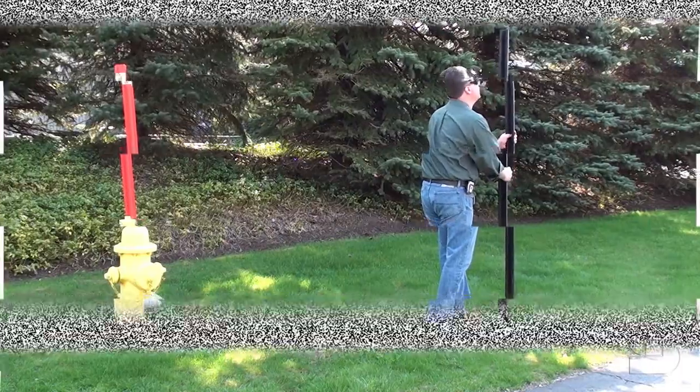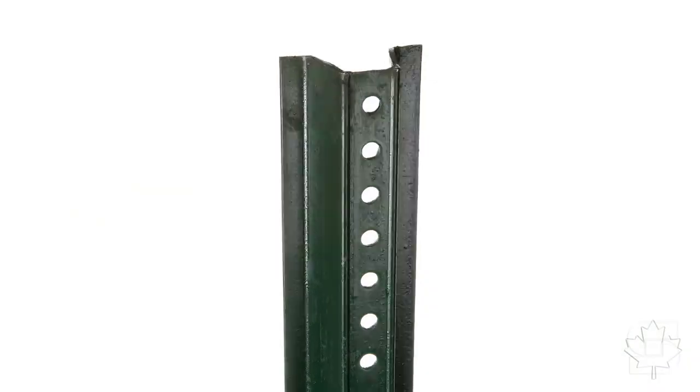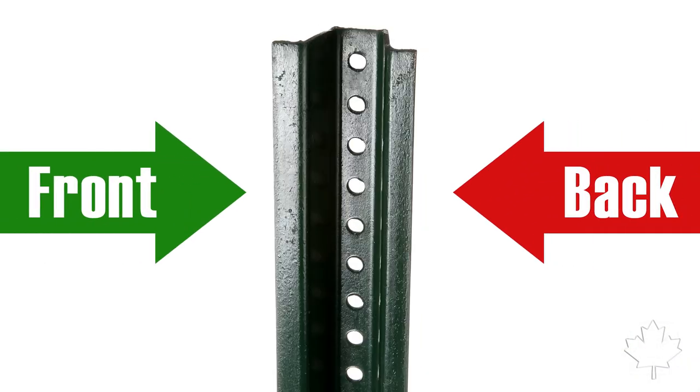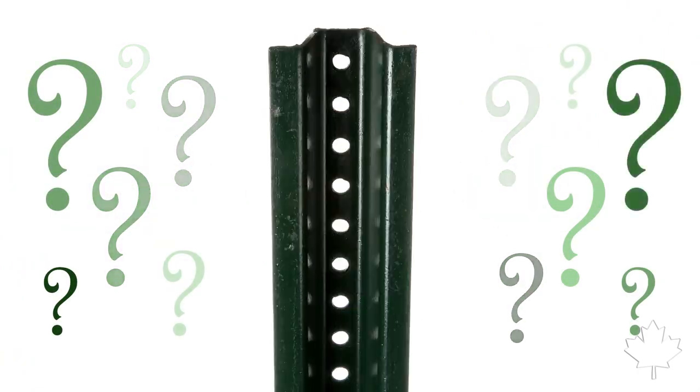Wait a second. Before you start, there's one thing you'd better be sure of: which side of the post is the front, and which is the back? Otherwise, there's a decent chance that you could be installing your post backwards.